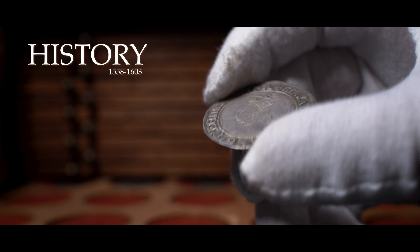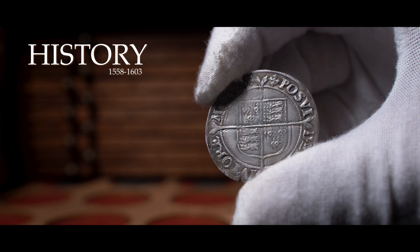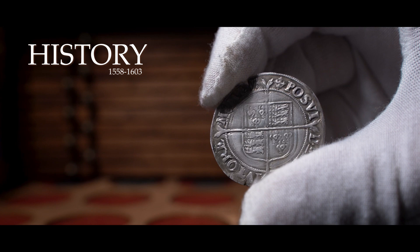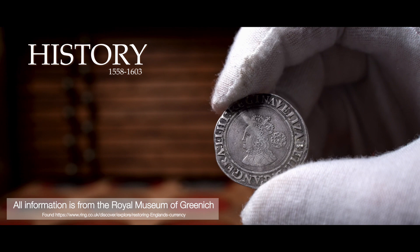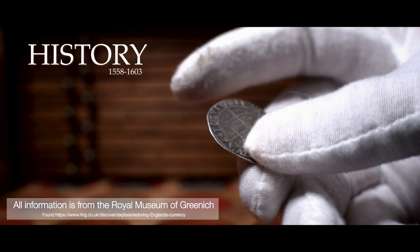Elizabeth the First reigned from 1558 to 1603, ascending to the English throne after the death of her sister Mary Tudor. By the 1560s newly minted Elizabethan coinage had helped to renew the trust of the people in England's currency at home and abroad. Kings and queens would increase taxes if they needed silver for war. Henry VIII debased his coins, replacing large parts of the silver with base metals trying to fool the public, so by the time Elizabeth took the throne she inherited one of the most debased coinages in history.